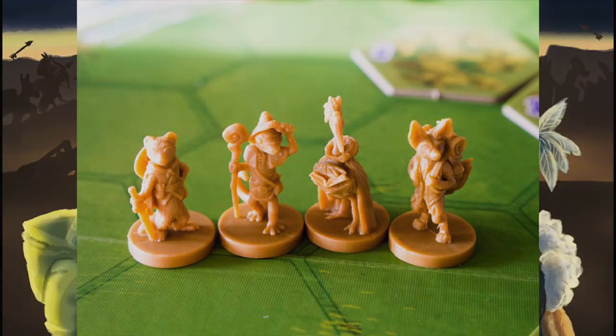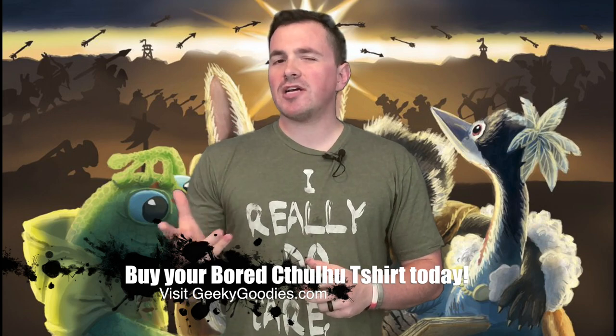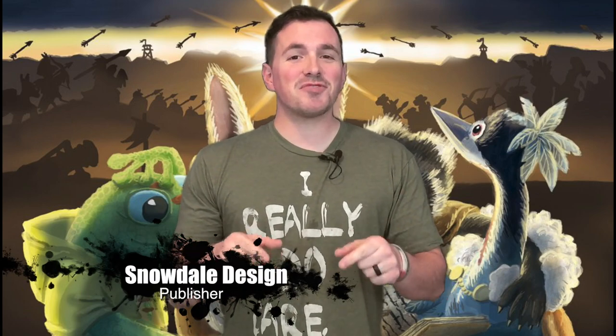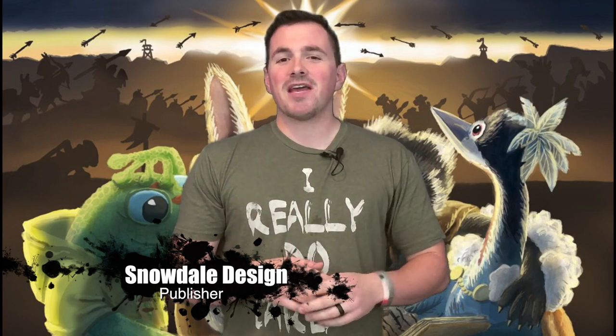Welcome to Bored Online, Bored Offline. Today I'm bringing you an unboxing of a game — Dawn of Peacemakers. This is a game that I did not know almost anything about. It was on my radar, made it to my wish list, but I really couldn't tell you much about what it was or what mechanisms it used. I knew that it was cooperative and that was about it.